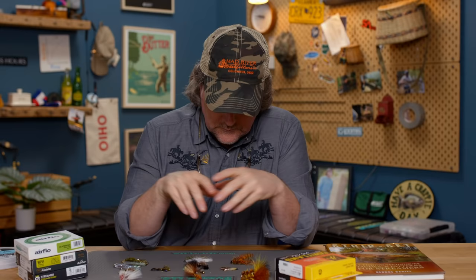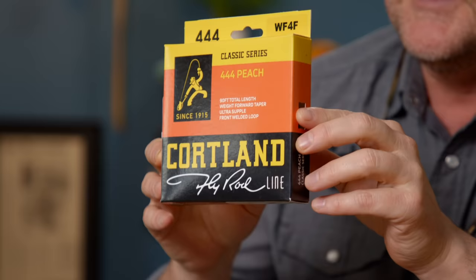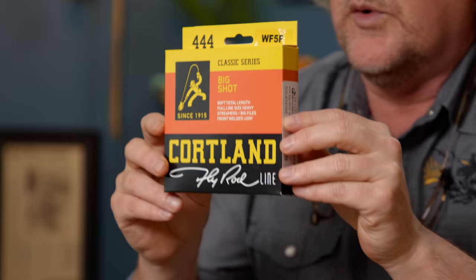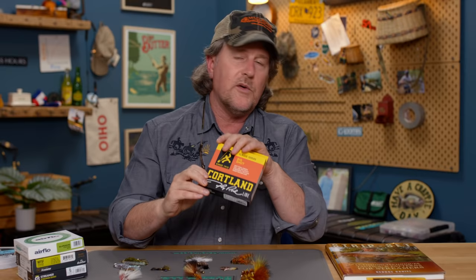First and foremost, let's talk about the lines. Any weight forward line will work. For example, the Cortland 444 Peach — truly one of the best fly lines ever created. It's now 50 years old and still a staple. You can fish drys, nymphs, bass, streamers — the Cortland 444 will do the job, and it's not outrageously expensive. Also in that 444 series, they make a line called the Big Shot, designed for throwing larger weighted flies, maybe even bass bugs. If you want a dedicated line for streamers, have a look at the Cortland 444 Big Shot.